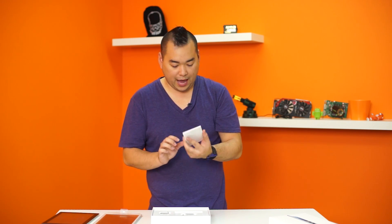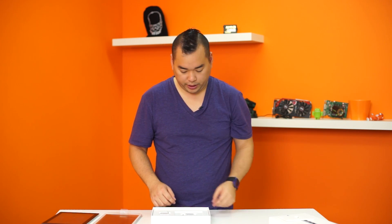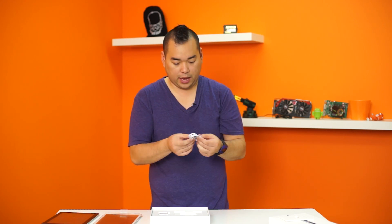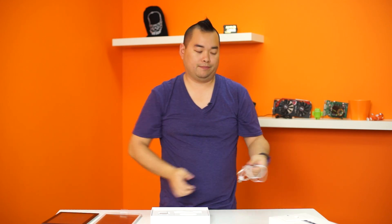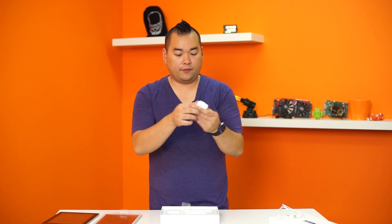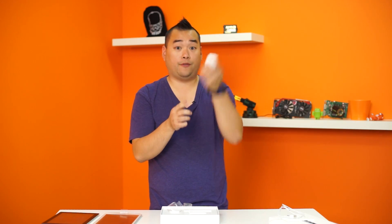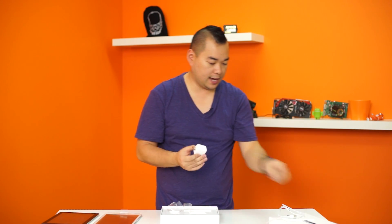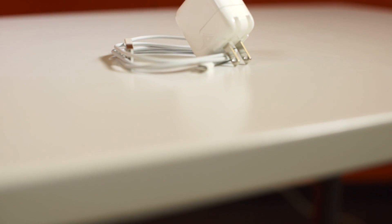Inside the box we have a 'Designed by Apple in California' documentation booklet pamphlet thing. The lightning cable — I'd say about three and a half feet, but it's Apple, they're going to charge your arm and a leg to replace one. And they've got their power brick rated for 2.4 amps. Flips out like that, plug in the cable, and you're good to go.